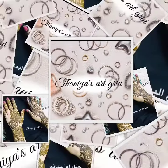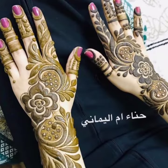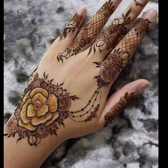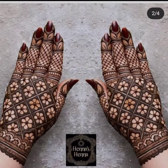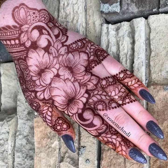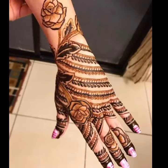Hello guys, welcome back to my channel Tanya's Art Grid. Today I'm going to show you some beautiful new models of mehendi designs collection. I had collected very stylish floral and Arabic simple mehendi designs collection for you. Please watch this video till the end.